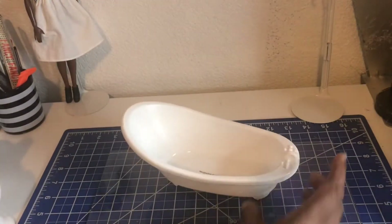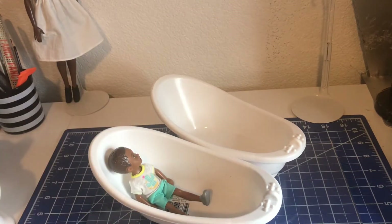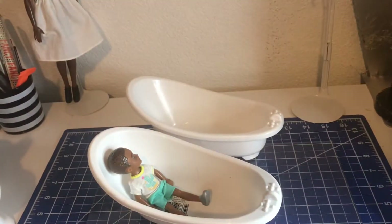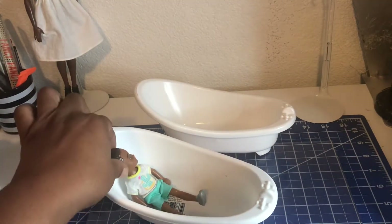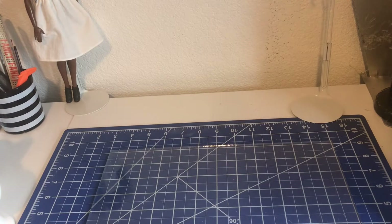I got a couple of the tubs. Now these are not Barbie sized, but I thought they would make good pictures for the kids. The Barbie size — they're a little bit bigger than they need to be. This isn't a posable Barbie, but she can get in there. It's more for show than anything, but I thought they would be cute for the kids. They can fit the kids, but it's really hard to make tubs, so for a buck I got a couple of those.